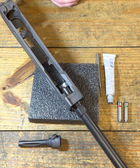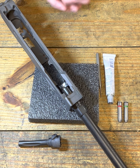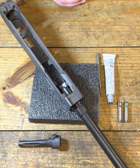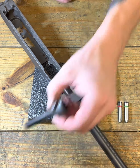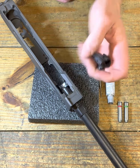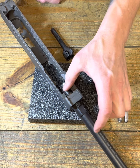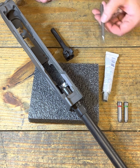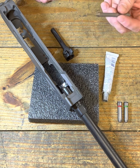Before we go any further, let's go ahead and cover our intent — why are we doing this? This is for informational purposes only. All the work should be done by or under the supervision of a licensed and professional gunsmith. Having this information arms you with the knowledge to understand the process when you're discussing with your gunsmith. You'll know what is taking place; you're not completely in the dark.